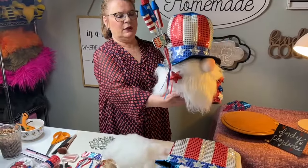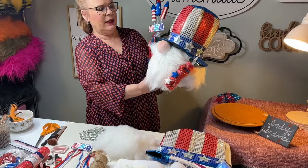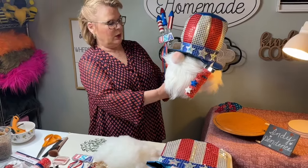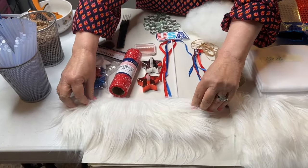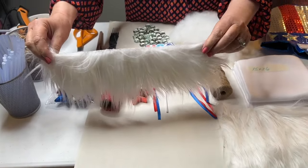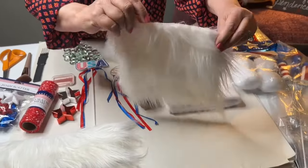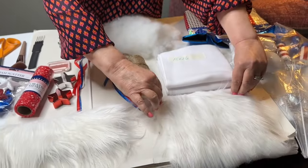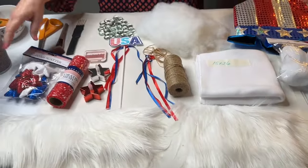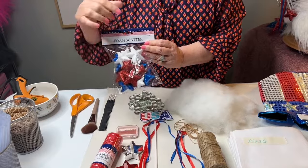I've made Independence before with some different supplies, and I've come up with an easier way to make them and an easier way to get the supplies. So we'll try that out today. What we're going to use is a 4-inch long by 13-inch wide piece of faux fur, and a 7-inch long by 8-inch wide piece of faux fur, and from Dollar Tree some star red, white, and blue scatter foam.